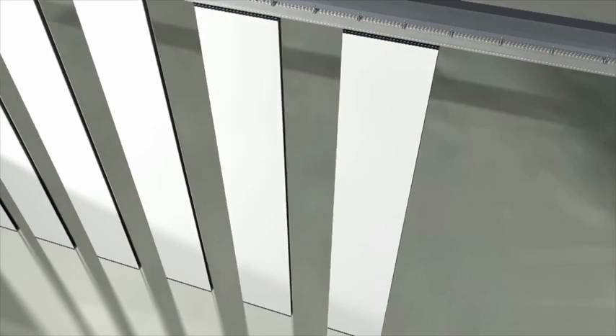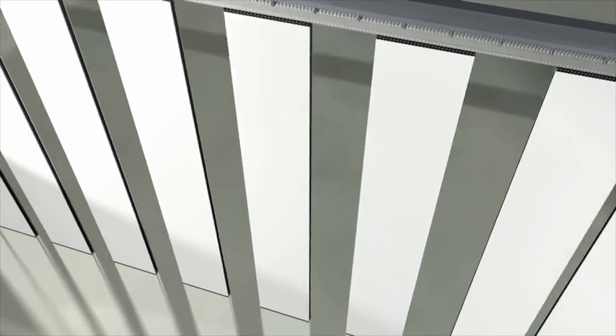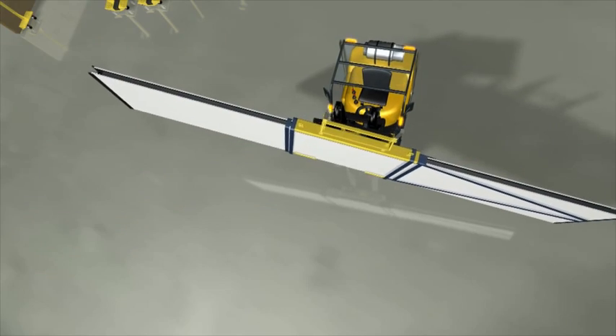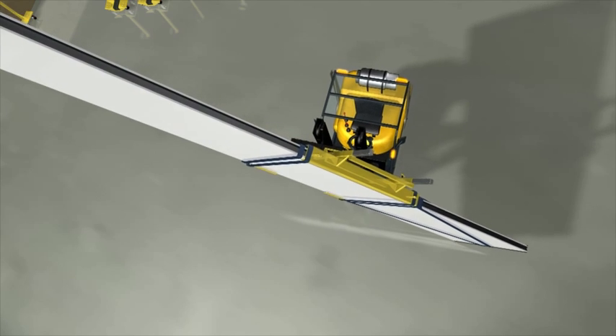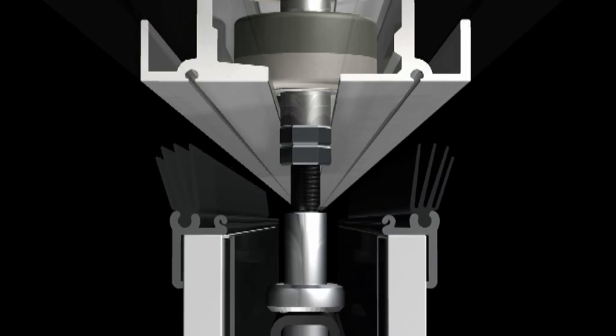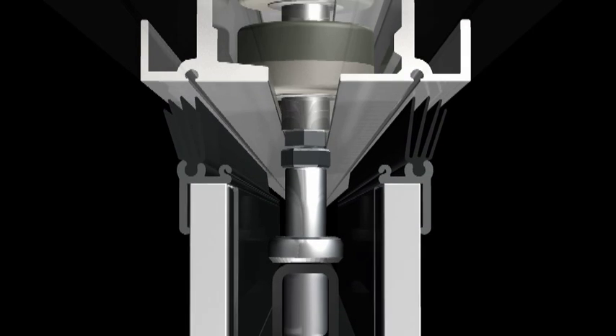Huffcor recently installed 54 eight-metre tall moveable wall panels at the Adelaide Showgrounds. The operation went smoothly, once again proving the value of the heavy lift technique pioneered and developed by Huffcor over the past 10 years.